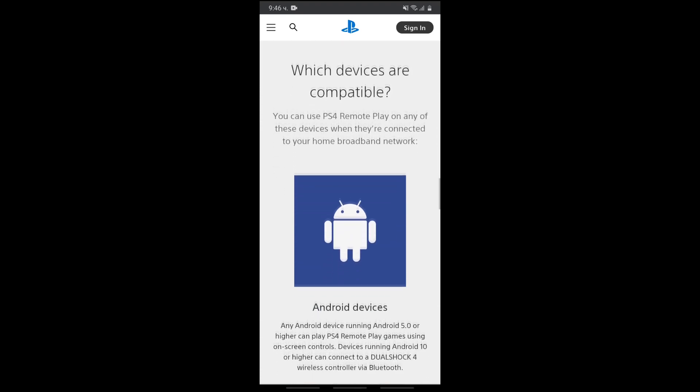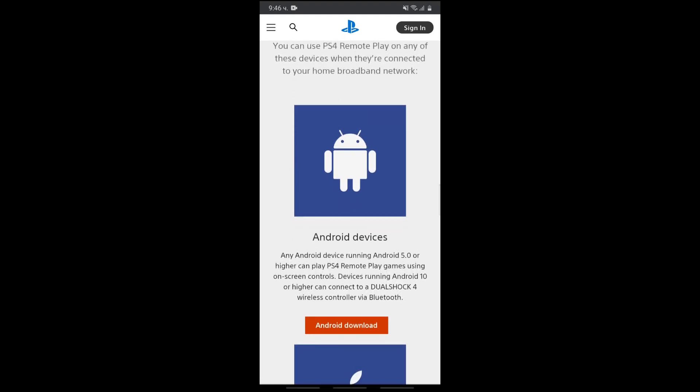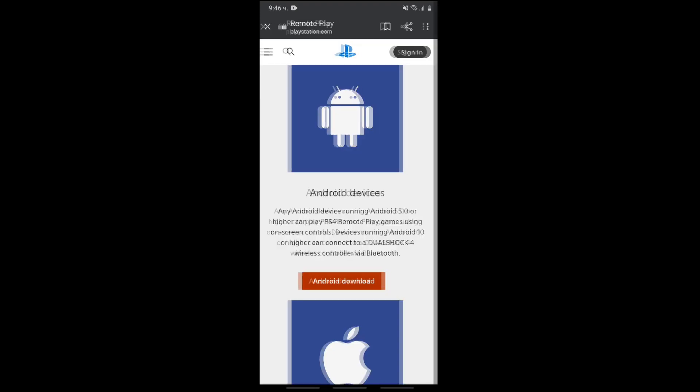Which devices are compatible? You can use PS4 Remote Play on any of these devices when they're connected to your home broadband network. We're doing it for Android, so let's download it for Android.